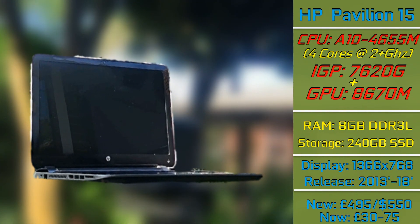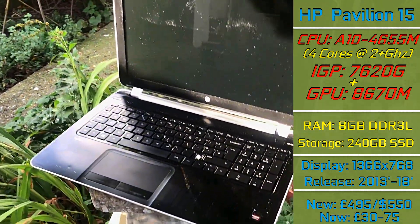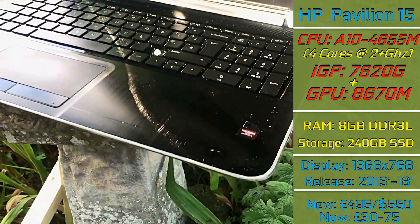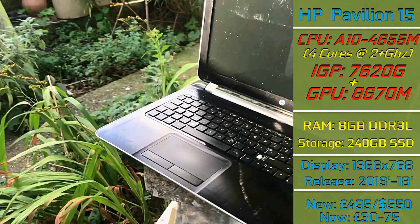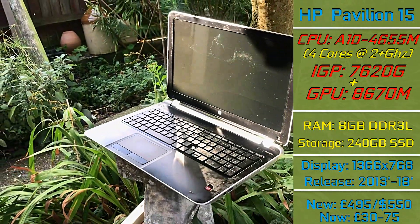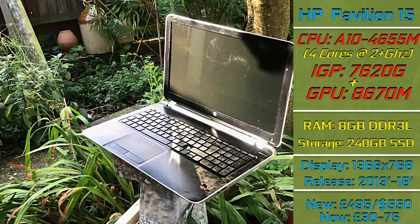Featuring the rather fascinating AMD A10 4655M APU — which is certainly a mouthful to say — it has an integrated HD 7620G graphics chip, but more interestingly also incorporates a dedicated Radeon 8670M. We've got 8GB of DDR3 RAM, and I've replaced the tired 1TB hard drive with a spare 240GB SSD.